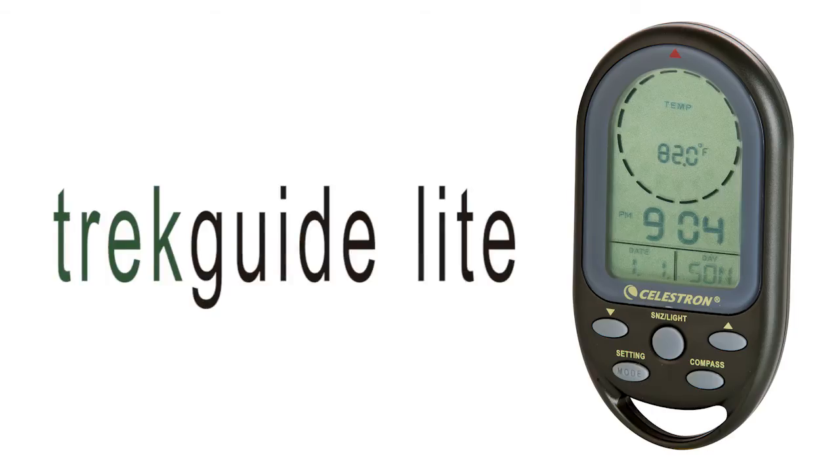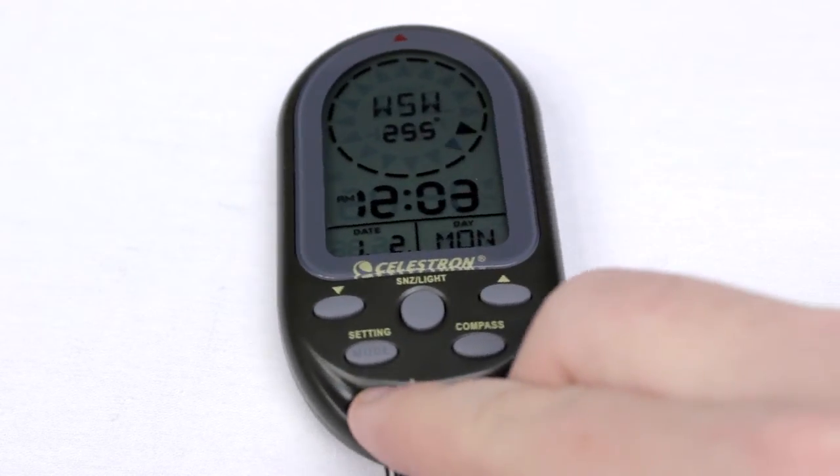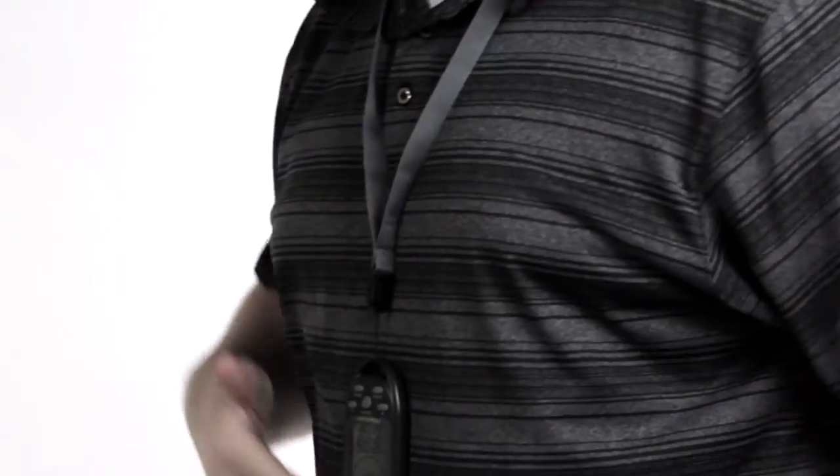The Trek Guide Light is a 2-in-1 device that shows the temperature and is a compass. It also has a backlight and comes with a lanyard for quick access.